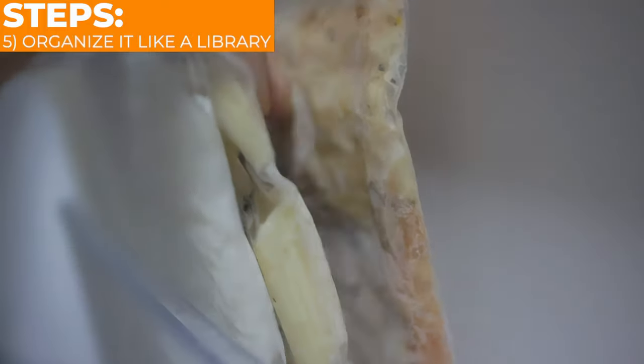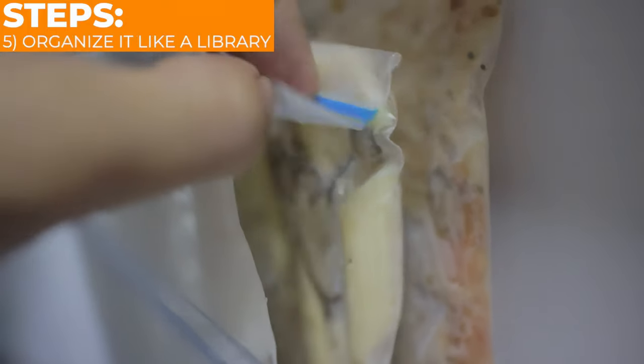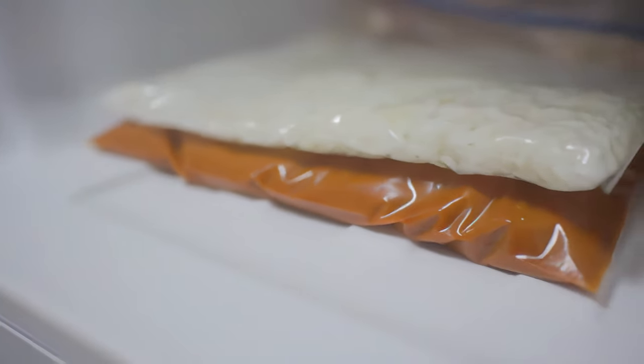As it's frozen flat, you can store it like a food library, back to back, thereby saving your space. All you need to do is spend one to two hours preparing and cooking your meal and then just freezing it.